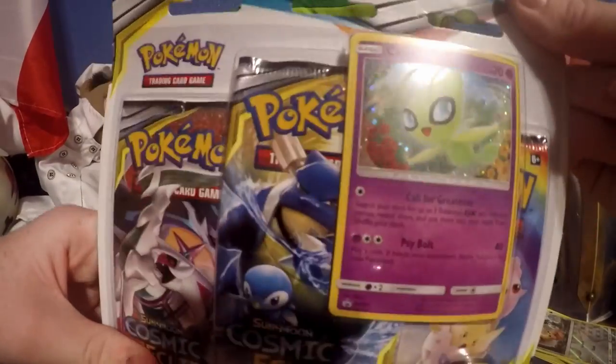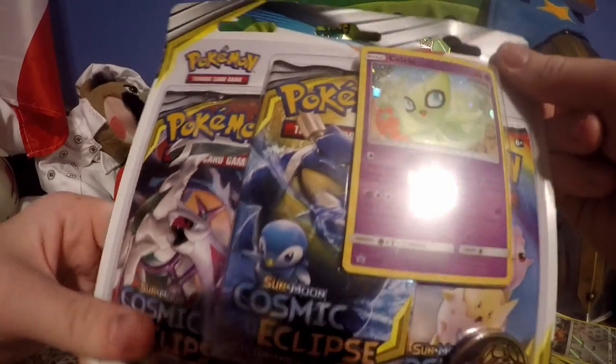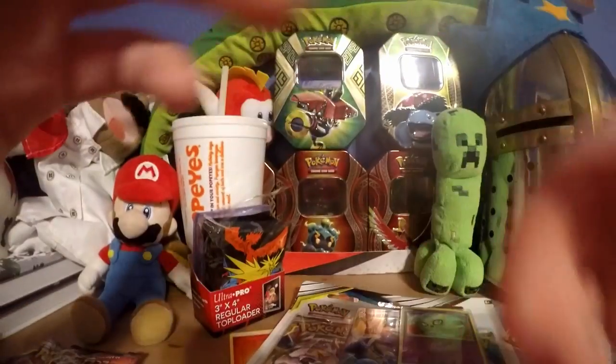Stay tuned to my YouTube channel to see me unbox the Celebi box next, and I'll see you guys in the next one. Goodbye. That was pretty crappy.